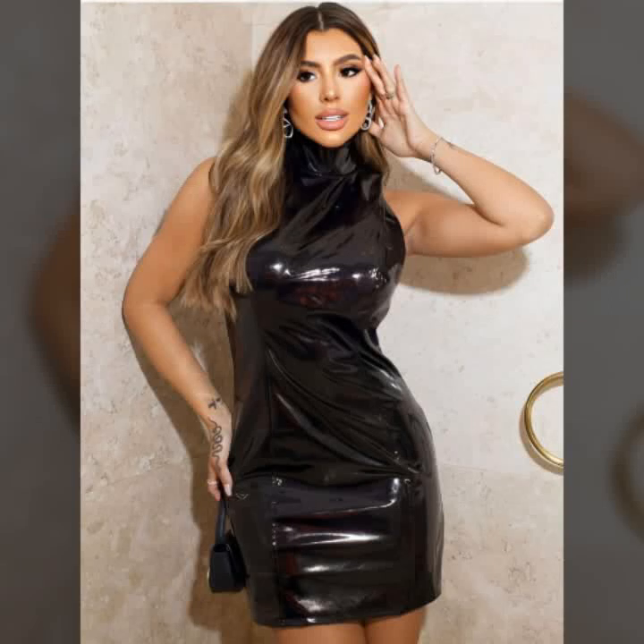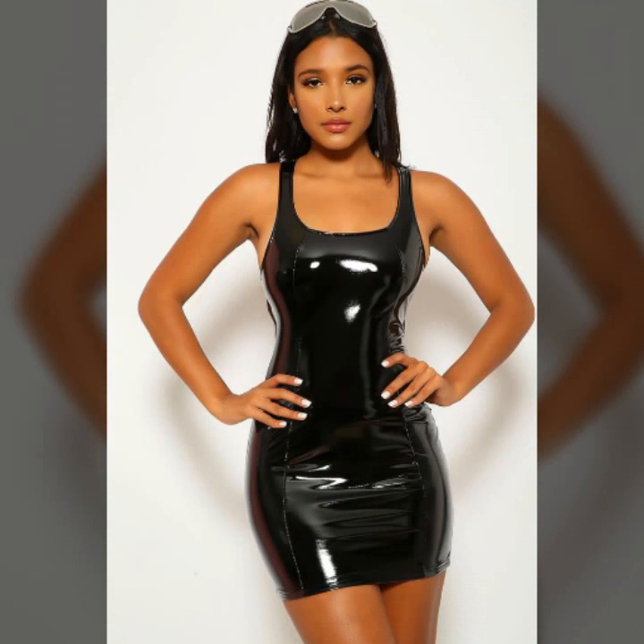Hello everyone, welcome back to my YouTube channel, Pritex House Fashion. How are you? I hope you are fine and doing well, with good health and happiness, and you have a lot of fun in your life.